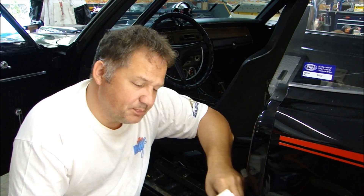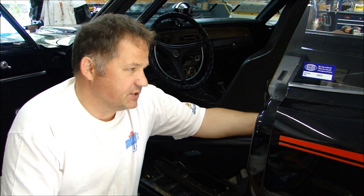Hi guys, thanks for stopping by the Pizza Garage. I often get questions in emails about roll cages in cars. I do roll cage installations and fabrications for race cars, and what I'd like to do is help you out a little bit if you're going to either install a roll cage in your car or you're going to buy a car with a roll cage installed.